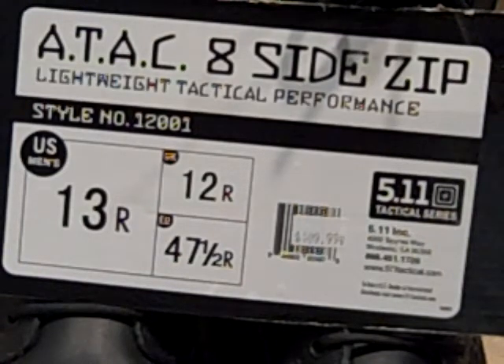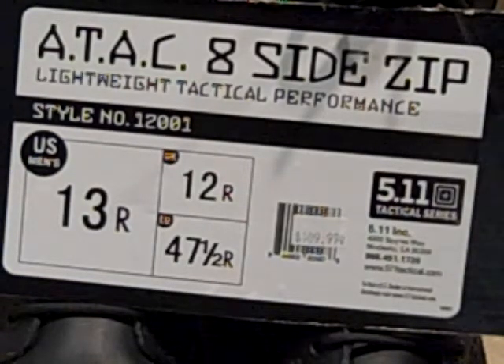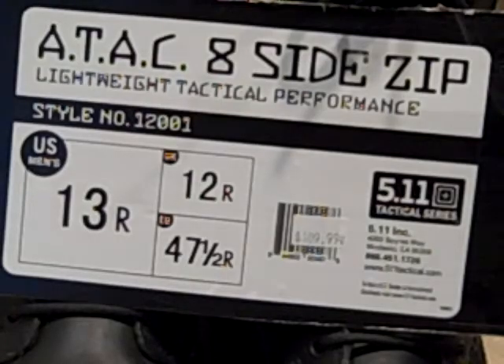Hey YouTube, Desert Knife Guru — we're going to do a gear review today. What you see in front of you is the 5.11 A-TAC 8-inch tactical boot with a slide zipper. This is a size 13 regular. I usually wear a wider width but these run a little bit on the wide side. They do have a wider width available but I figured I'd try this one and see how it goes. I've worn them on a couple 10-mile hikes, worn them to a concert around town, and I've had them for about 2 months now — I've given them a pretty good test.